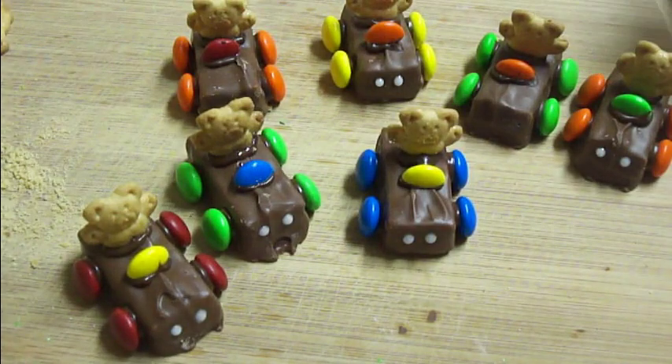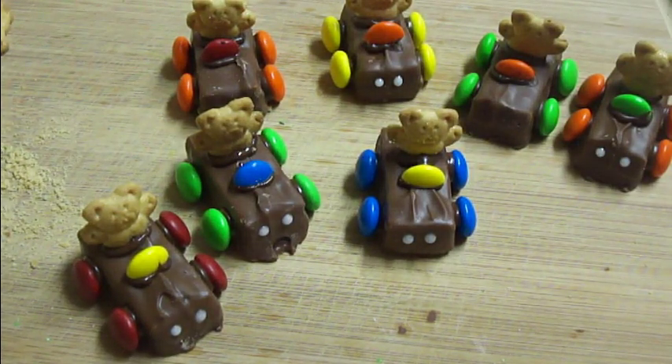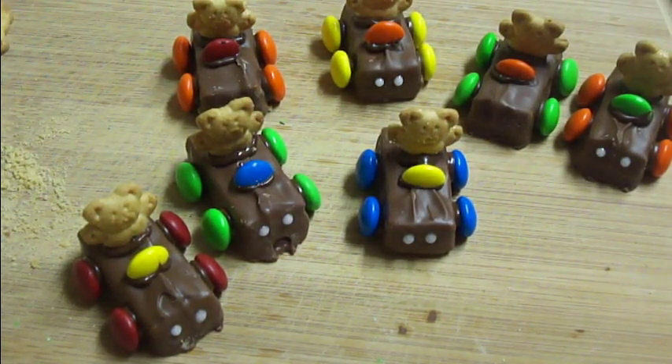Anyway, that is how I went ahead and made Teddy Graham race cars. Hope you guys enjoy, and thanks so much for watching.